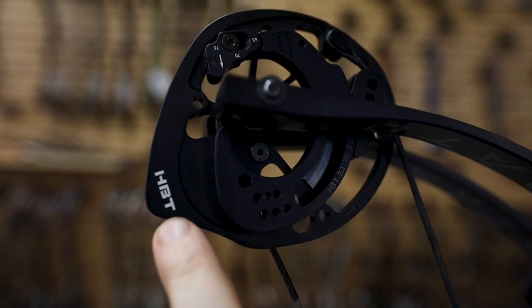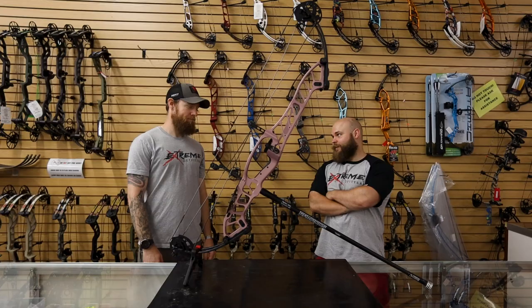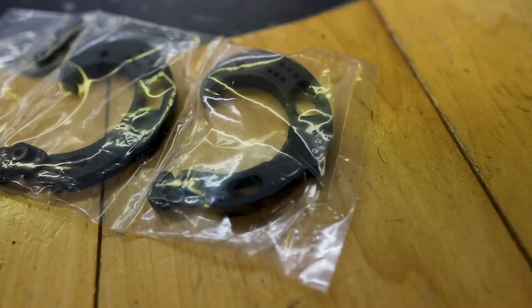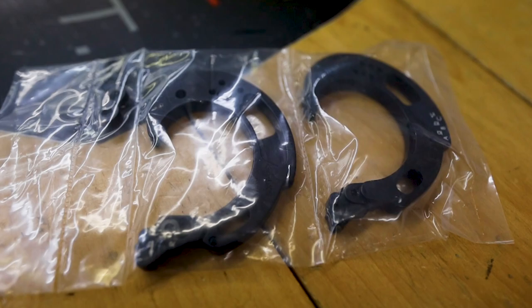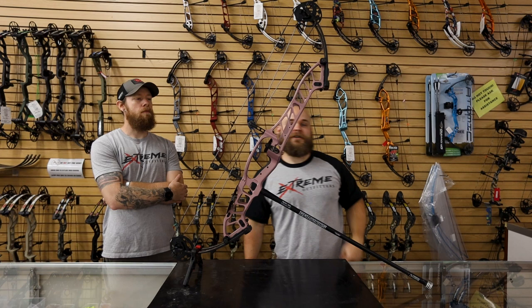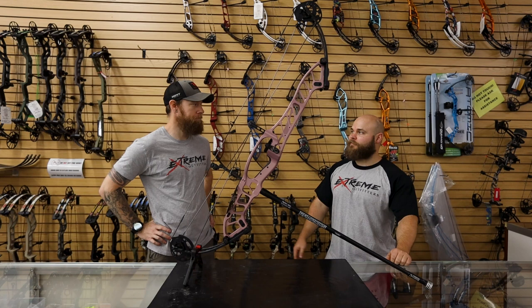One thing I noticed is Hoyt did a new cam, and I'm kind of excited — there are a lot of pros switching to that cam. The SVX is still in the lineup, their spiral cam. I shot a Prevail 37 with the SVX cam and I really dug it. This new cam is special in that when you open the package you get everything — you get the mods. So this is a two-cam bow, it comes with a 2.1 cam, a 2.1 mod, and a 2.2 mod. The draw range goes from 29 and a half to 32 inches.